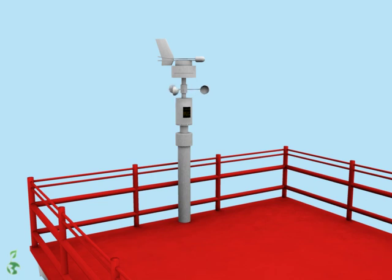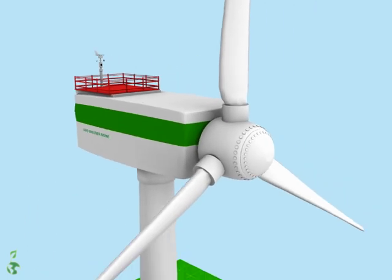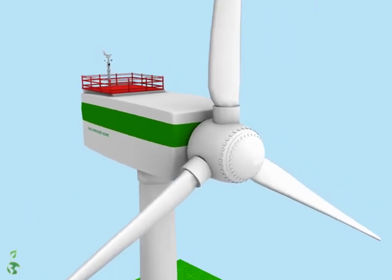The anemometer measures wind velocity using a group of three cups. The wind vane detects the direction of the wind, and it is used to point the nacelle into the correct direction.